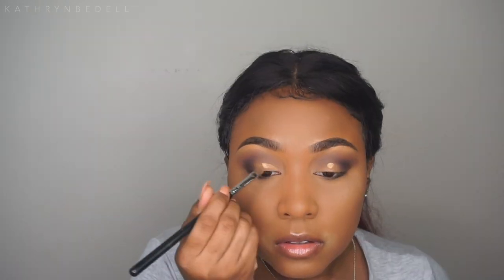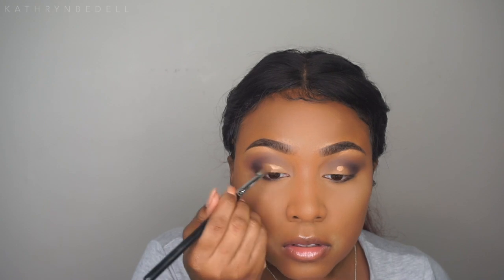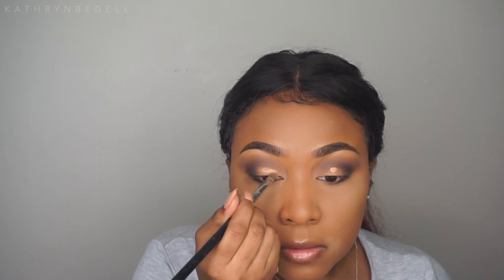Now I'm going to cut my crease by taking that sand concealer and adding a little bit to each lid. Then I'm taking shade number seven, which is a really pretty metallic pinky magenta color. After that, I'm going in to create a winged liner.